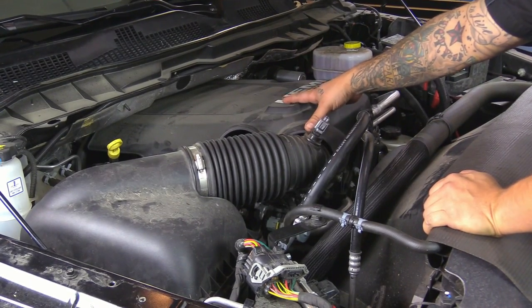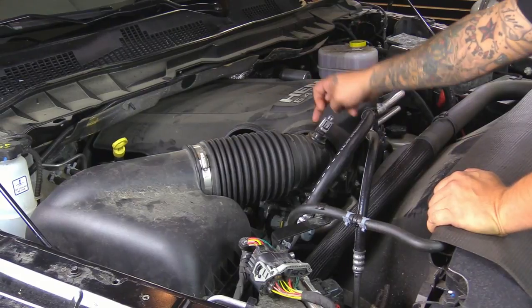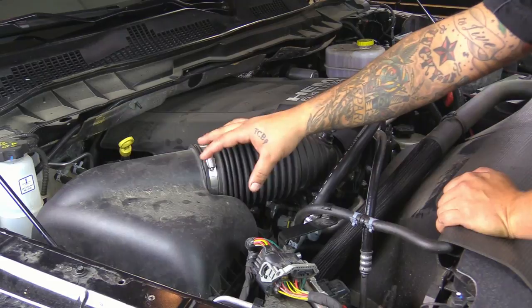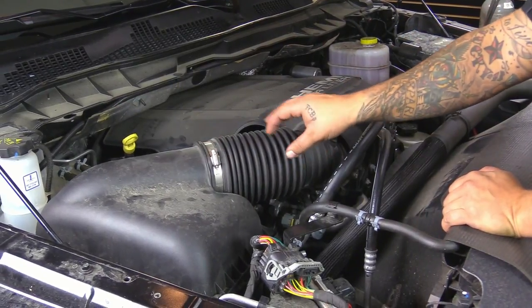First we're going to start off by removing the engine cover. We're going to disconnect the sensor, loosen up the clamp here at the throttle body, disconnect the breather hose, and then unclip this top lid, and go ahead and remove this all as one unit, and then remove the air filter.